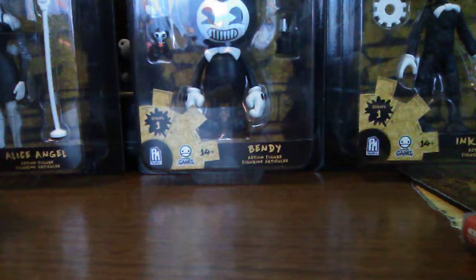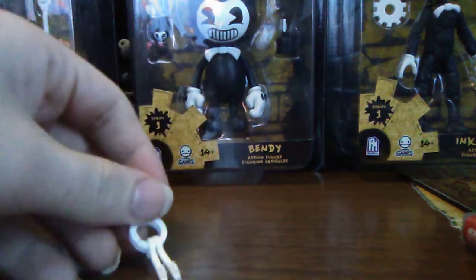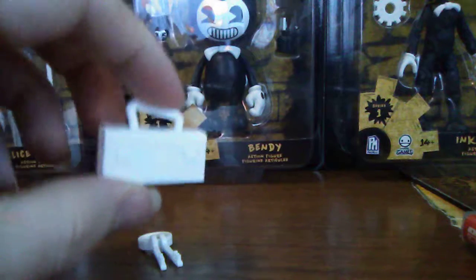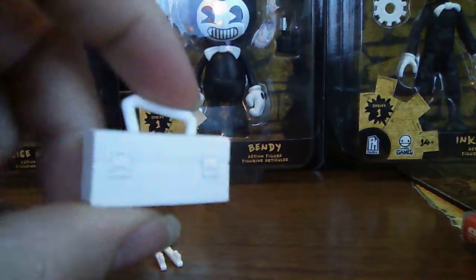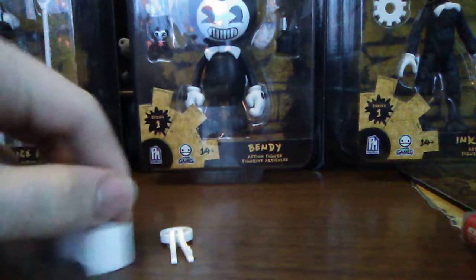Once you take Boris out, the back of the box is just a boarded-up wall - they're all the same so I won't show them all. We got some keys - they are jingle-style, very awesome. I think those are Wally Franks' keys. And we got Boris the Wolf's toolbox that he had in chapter three - so a chapter two item and a chapter three item, really awesome.